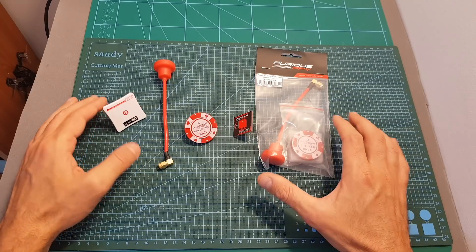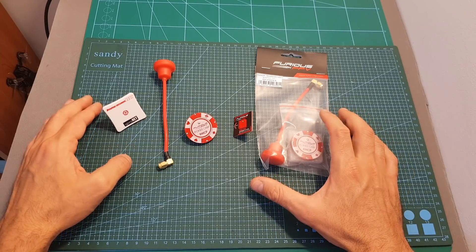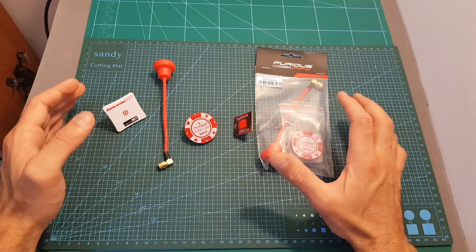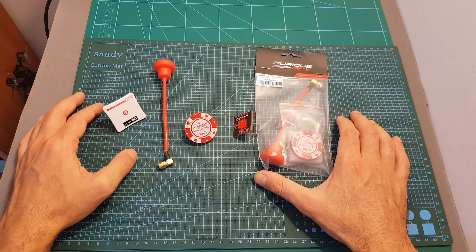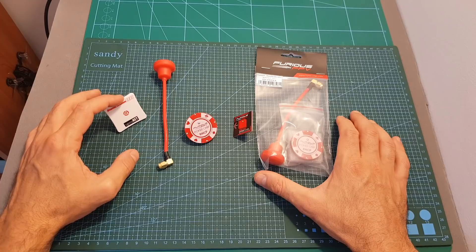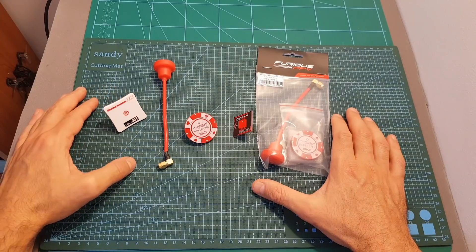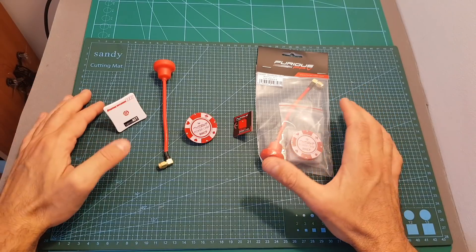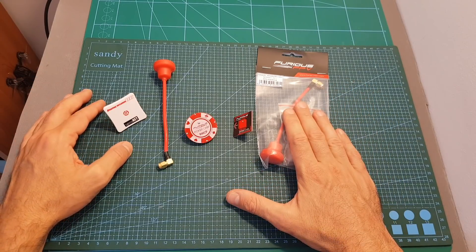As I mentioned, these antennas are not very expensive. A set of a PokerChip and a Long Pagoda will cost you about $22, which is pretty much the same price as the ImmersionRC SpiroNet antenna by itself. So I'm really looking forward to seeing how this set performs, and if everything goes well these are going to be my new daily antennas.